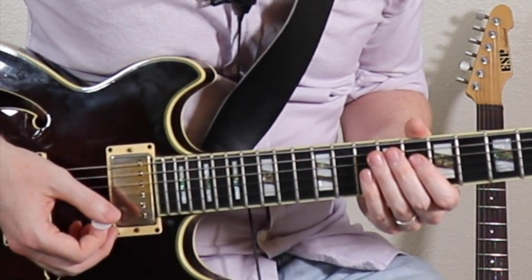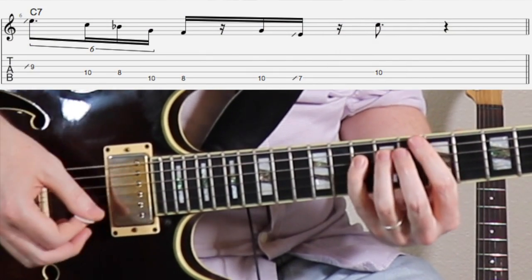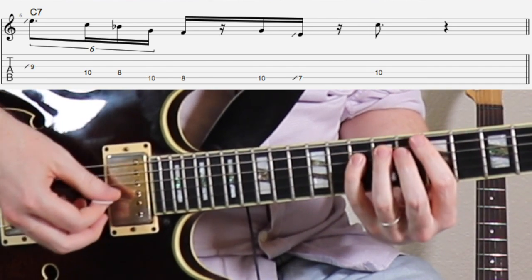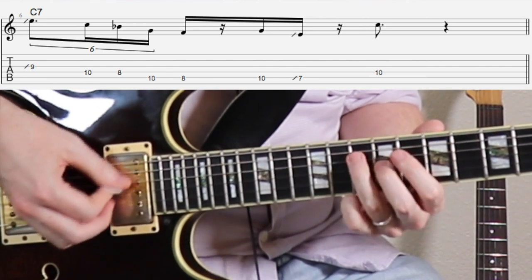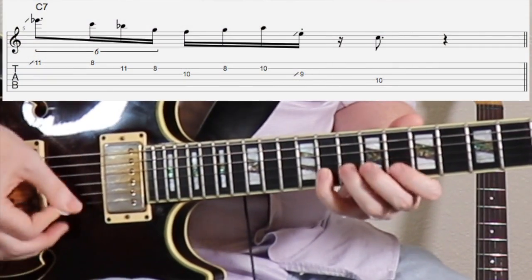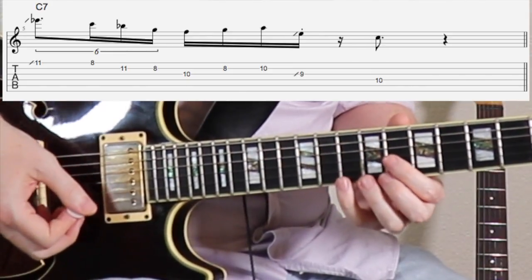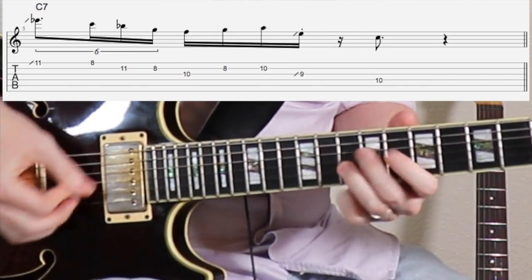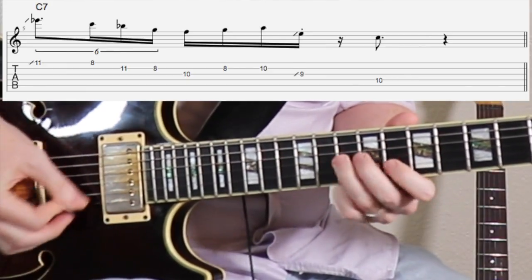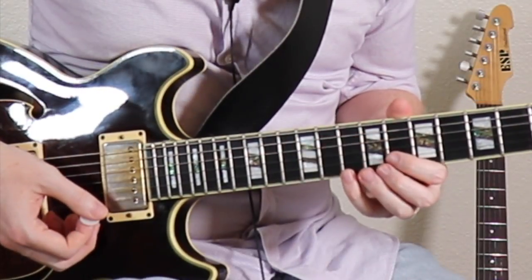So let's slow this way down now. We got the metronome at 60 beats per minute.